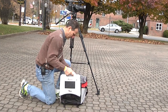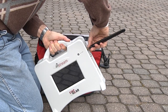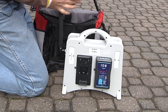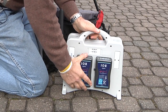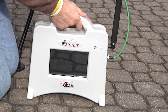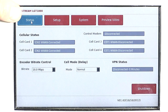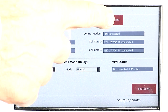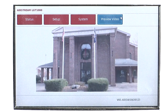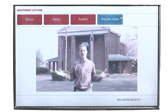In the field, the user sets the unit down, connects the antenna, attaches the batteries, connects the camera, and turns the unit on, which takes about two minutes for booting and to optimize the cellular links. Finally, check cellular status. There is no Start button — the Airstream will start transmitting as soon as it sees an incoming video signal, which you can see by clicking over to the preview window.